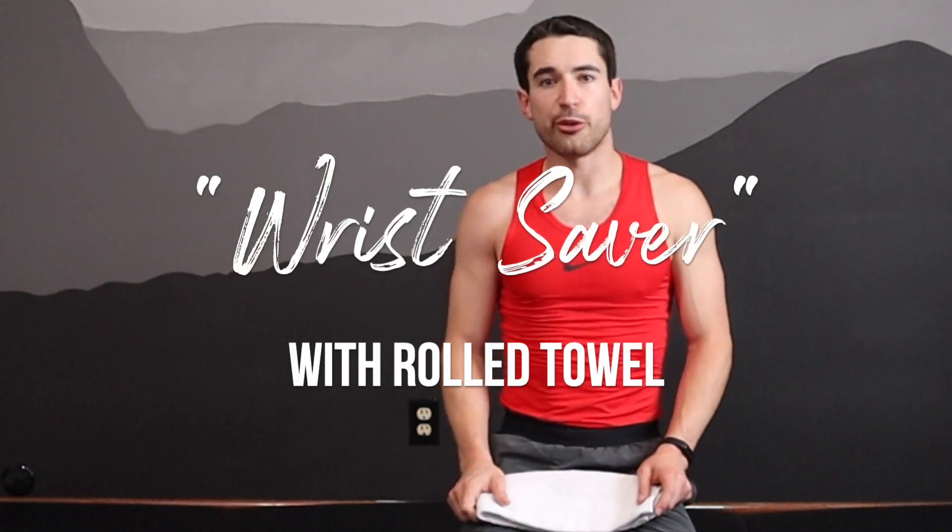Here's an exercise demonstration video for how you can use a simple hand towel in order to alleviate some of the stress and strain that you may feel in the wrists when you do a lot of floor-based activities. For this one, I'm going to use a simple hand towel. I've folded it up into thirds so it's already a little bit thicker.